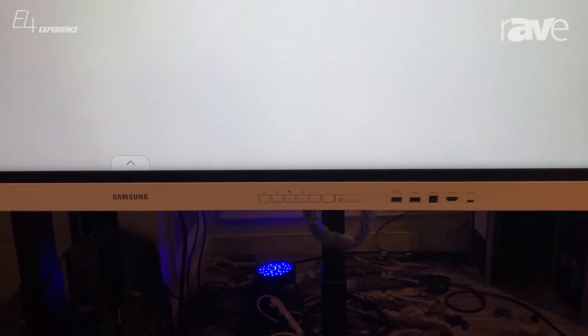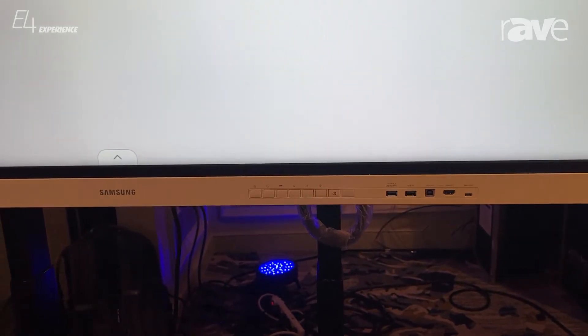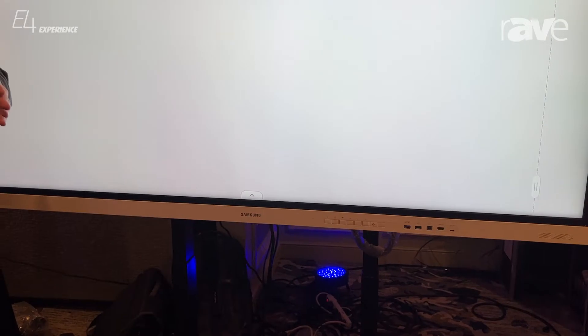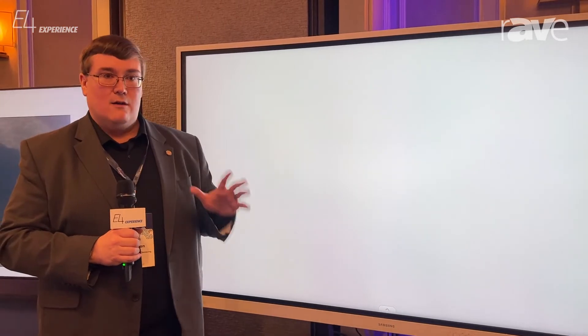This interactive flat panel solution has added a few new things. It's gone back to a white bezel with rounded corners and features 20-point high-performance object recognition touch, meaning there's no electronics in the stylus. It's able to recognize the difference between the pen, the highlighter, finger input for menus, and a palm for erasing.